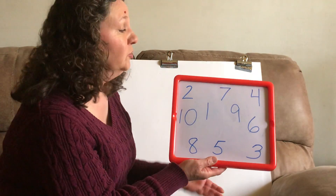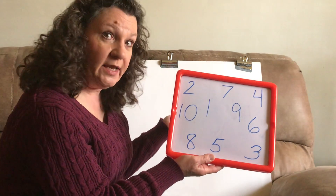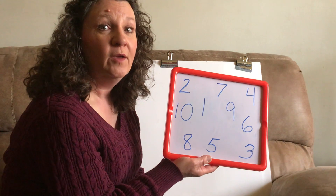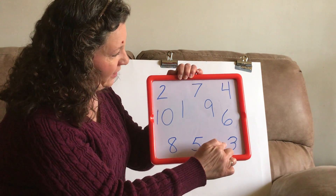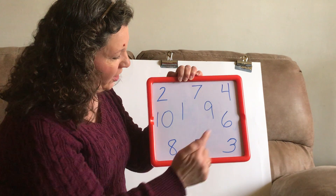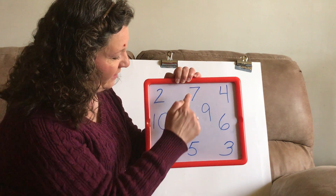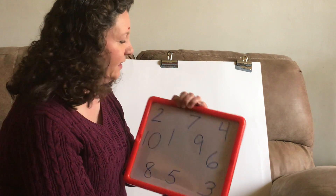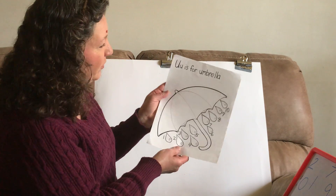Now when we count, do we count: 2, 7, 4, 10, 1, 9, 6, 8, 5, 3? No, of course not. How would we count? 1, 2, 3, 4, 5, 6, 7, 8, 9, 10.